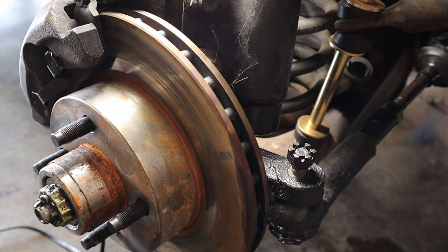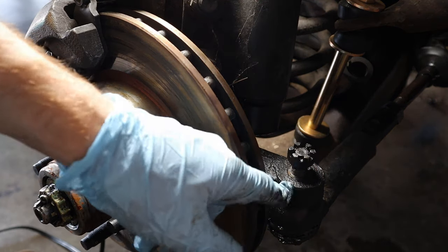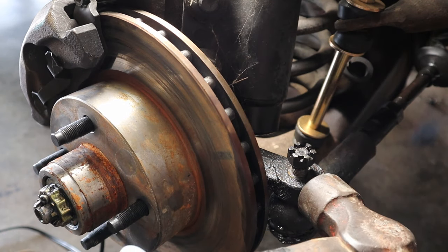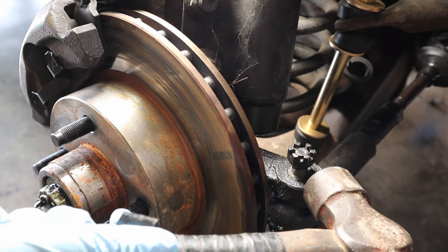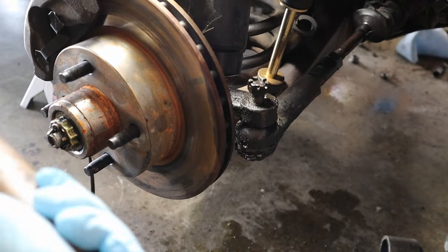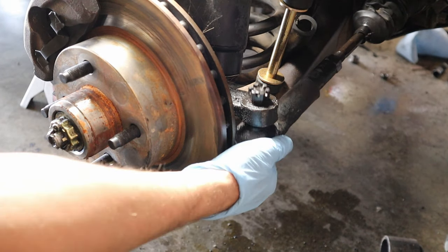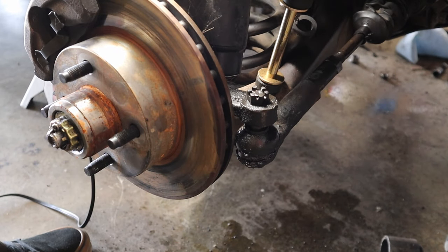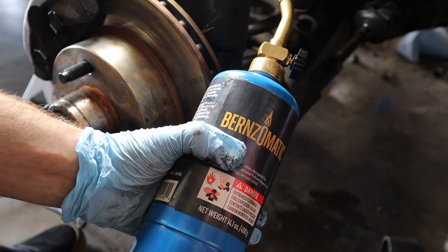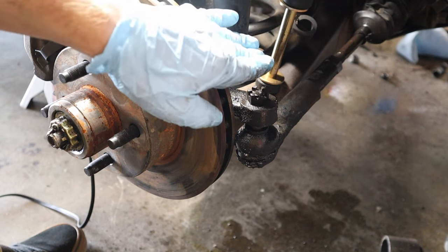Now we want a hammer and what we're trying to do is break this loose, so we're going to tap this side of the knuckle until it falls through. Just like that — pop — so now it's loose. And if it doesn't come loose first try, use a torch and just heat it up and it will get loose eventually.